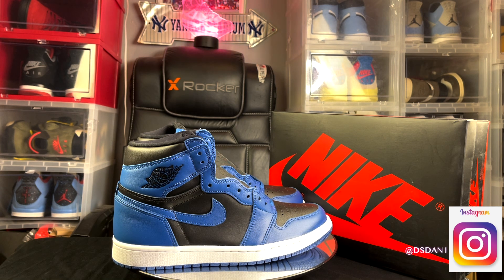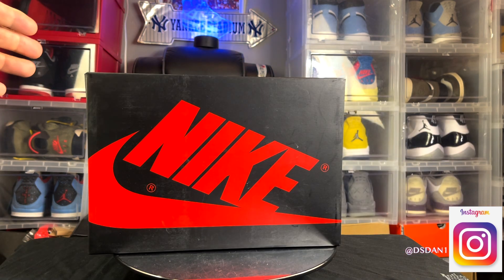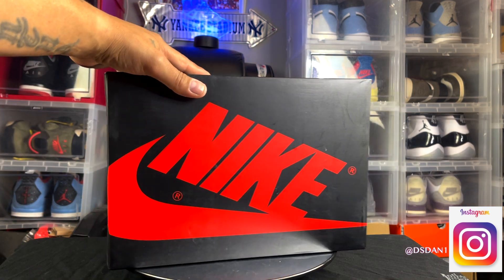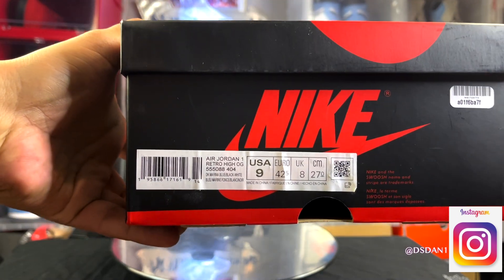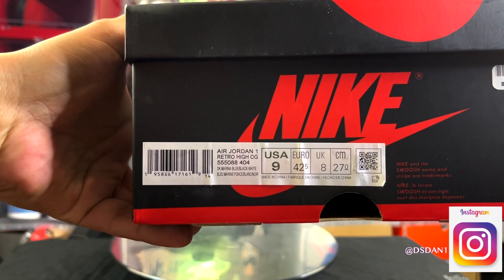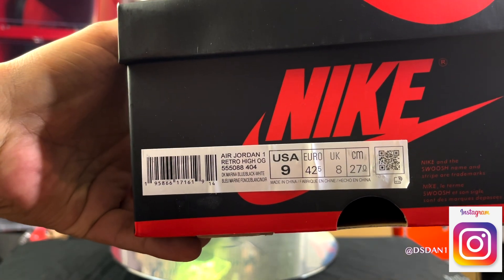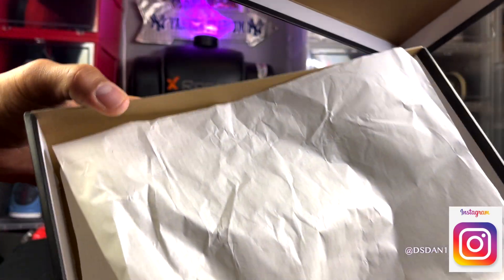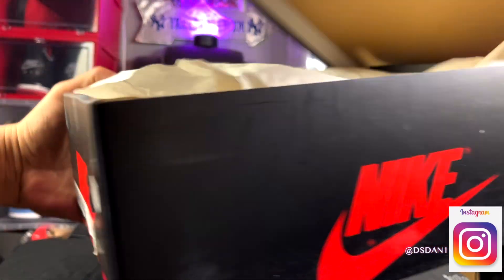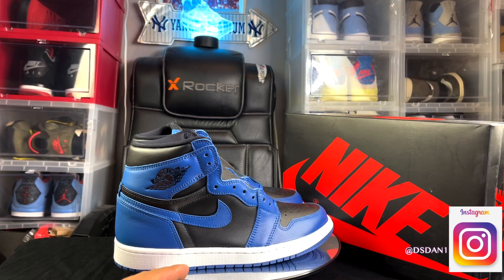Let's start off with the box. As you can see, typical Air Jordan 1 box, nothing special at all. The size tag reads Air Jordan 1 Retro High OG, colorway is Dark Marina Blue, Black, White. Inside the box you got your regular white paper, and that is it for the box.